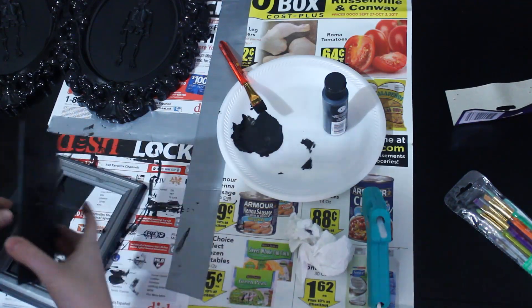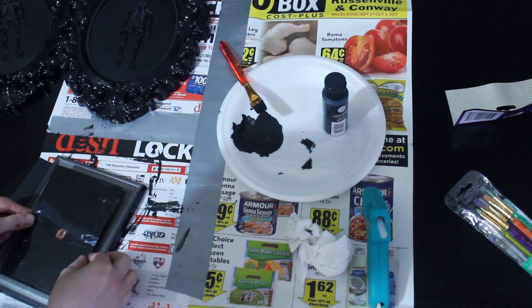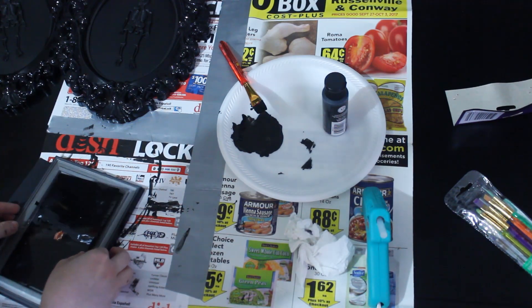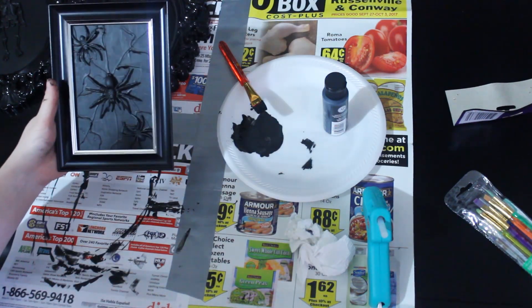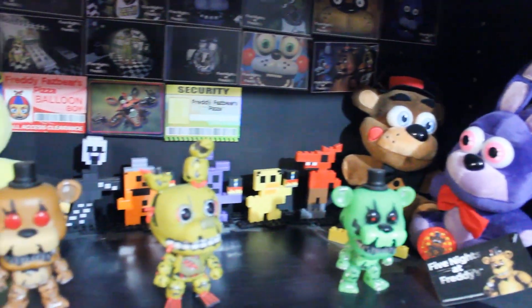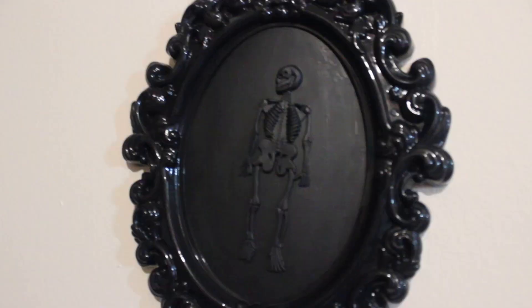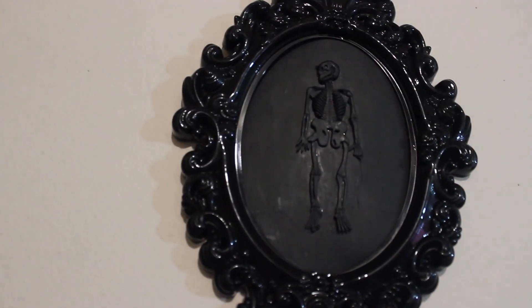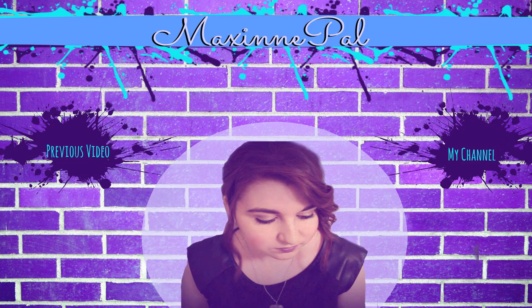Hopefully this fits all right. My paint job is terrible on this — I apologize. Hopefully you can do a better job than I can. There is that one, and I like the way this one turned out. Bye-bye.